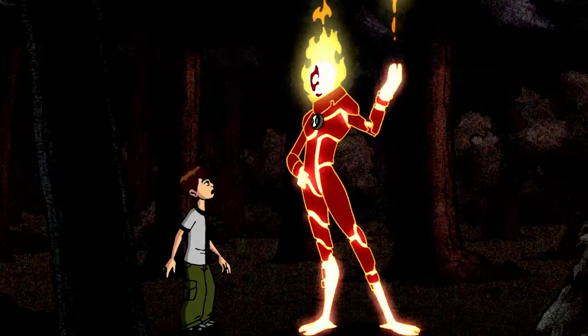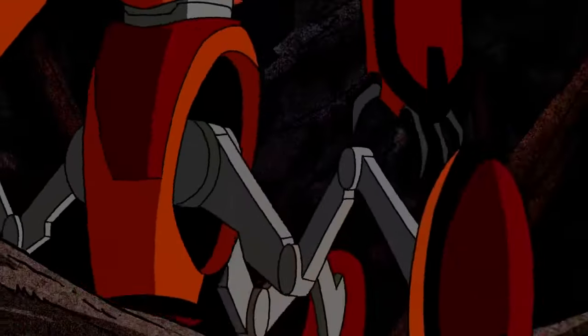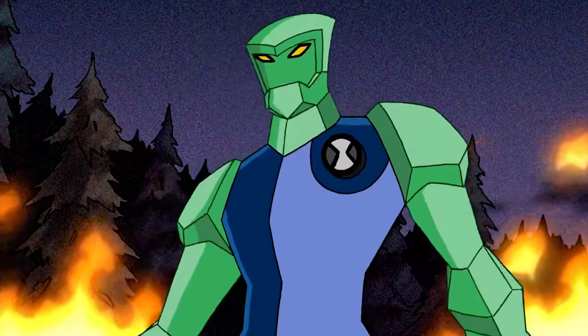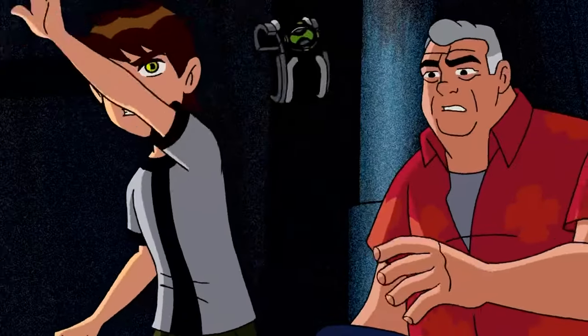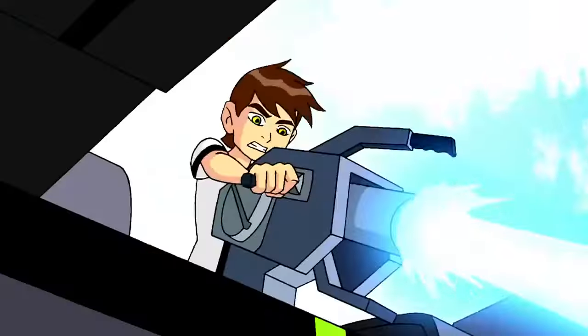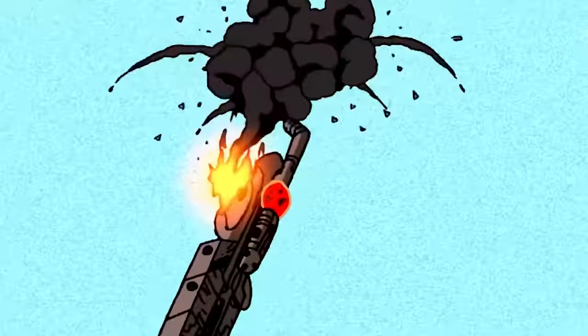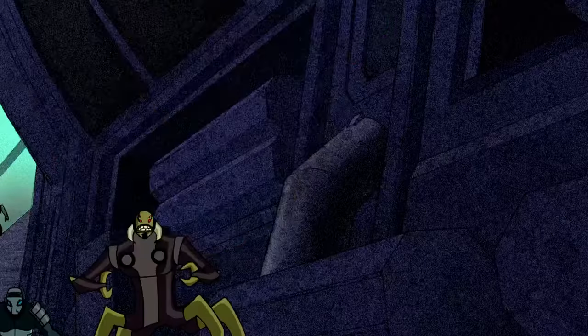Unlike Ben, Gwen quickly becomes an expert at using the Omnitrix, transforming into various aliens and exploring their powers. Meanwhile, Vilgax — still hell-bent on retrieving the Omnitrix — sends a giant mecha droid to Earth. Gwen, as Diamondhead, fights and eventually destroys it. Vilgax himself arrives on Earth and kidnaps Gwen in an attempt to extract the Omnitrix. Max and Ben manage to rescue her, and during the struggle the Omnitrix ends up on Max. They use the combined powers of the Omnitrix and their quick thinking to defeat Vilgax and destroy his ship.